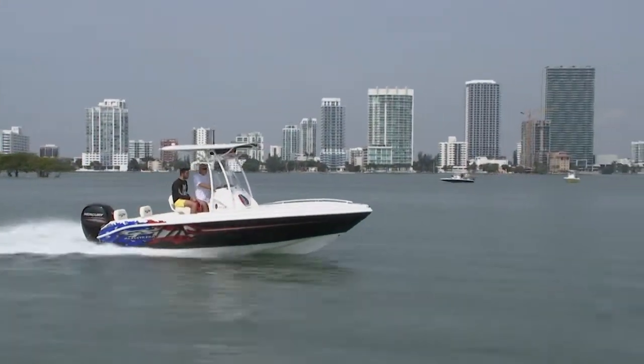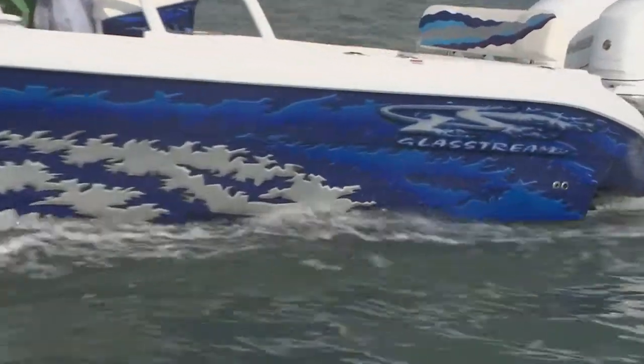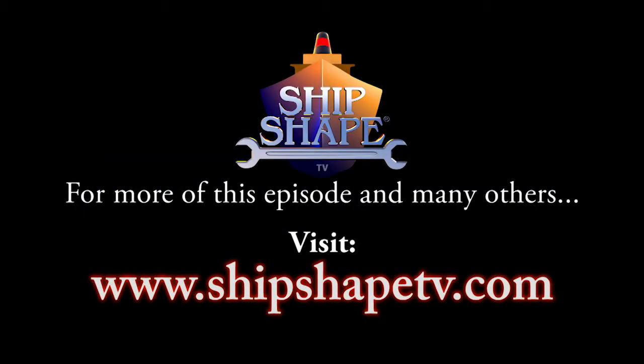We're also going to get into some of the new cool boats in the marine industry from a company called Glastream. So guys, let's go ahead and show the world. We'll be right back.